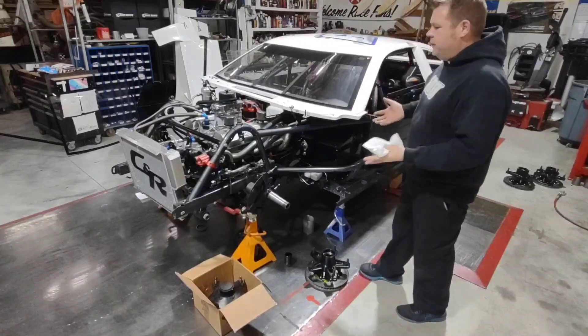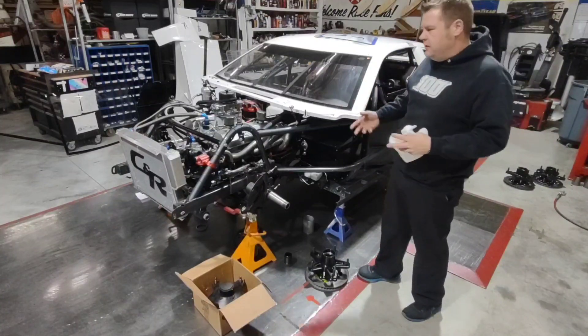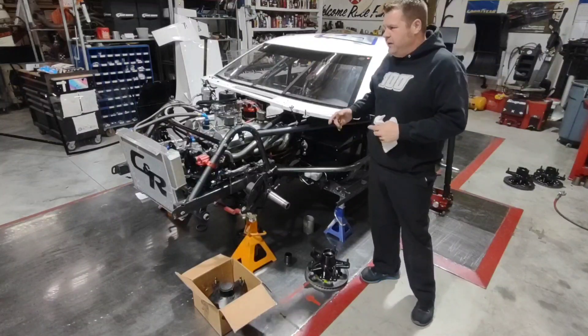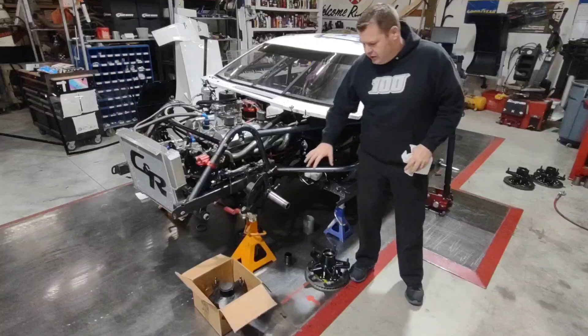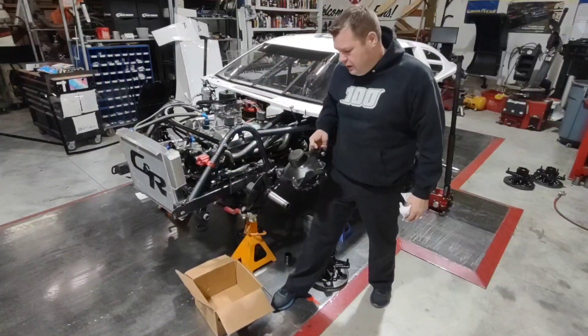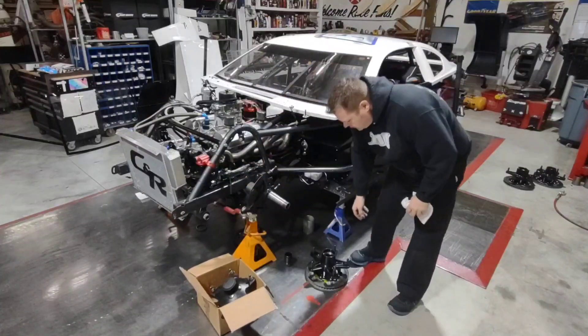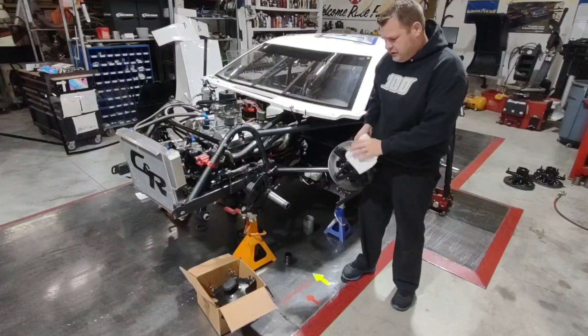Today we're going to be taking this fury car, which I've got disassembled right now to do some updates on it, as well as rehang the body - we need to kind of fluff up the body a little bit. While I'm at it, I decided to go ahead and update the hubs from the Wilwood Starlight hubs to the Winters Track Star hubs, and I'm going to go through all the steps that I take.